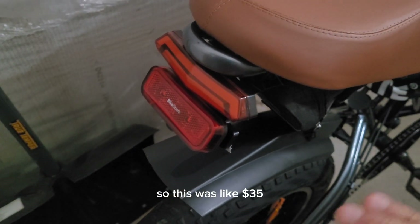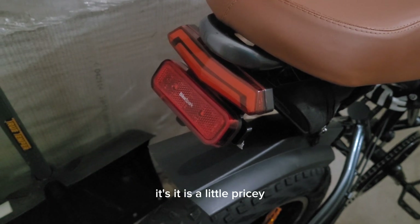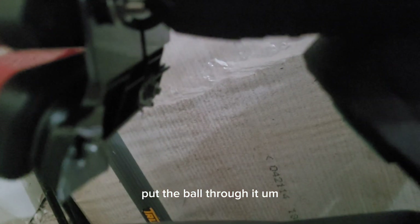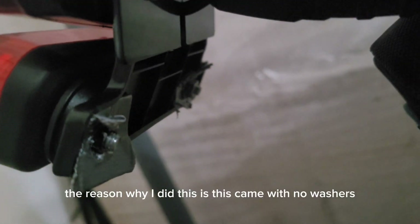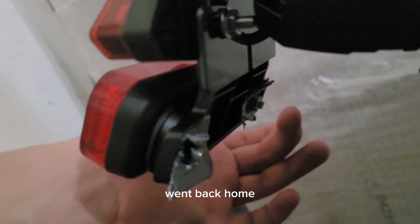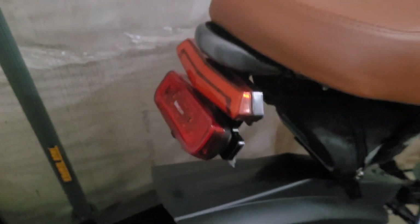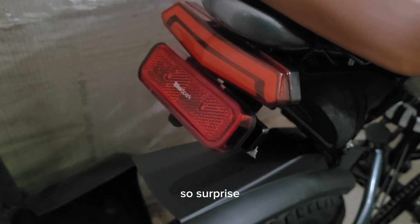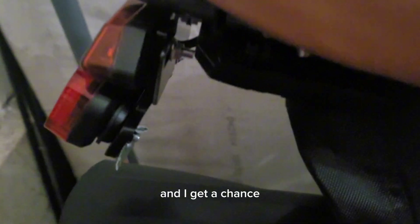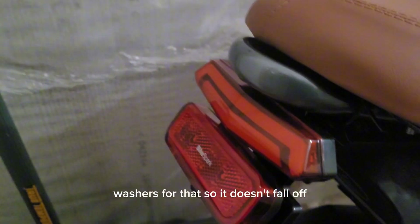So this was like $35 — it's a little pricey, but it's pretty solid. I just used some duct tape and put a bolt through it. The reason I did this is it came with no washers, no nothing. I was riding and all of a sudden I heard a clank, went back home, and the nut had come off. I'm surprised it didn't drop off entirely. So go to Home Depot and pick up some washers so it doesn't fall off.